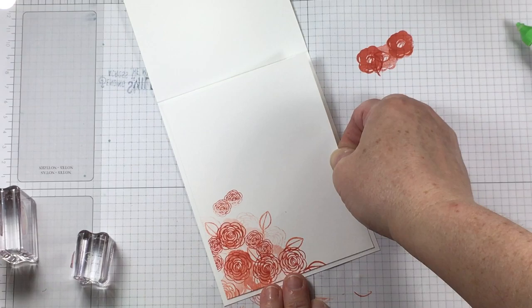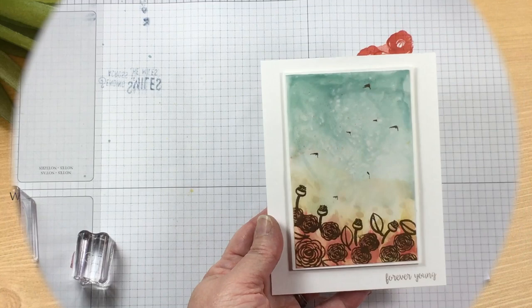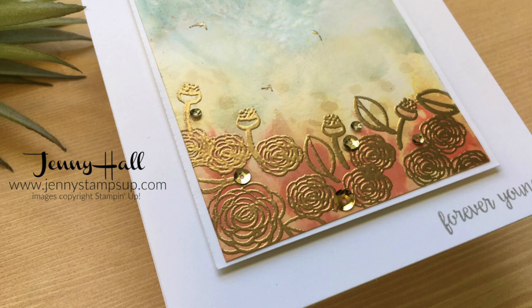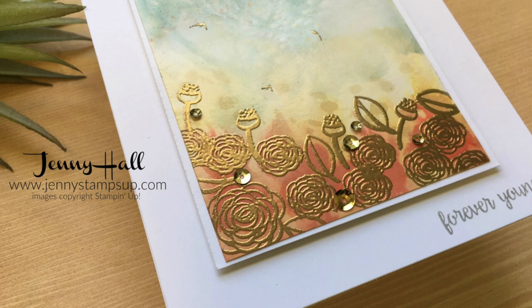Thank you for joining me for another card making tutorial. I invite you to my blog at JennyStampsUp.com where you'll find a new card idea every day. Be sure not to miss the exclusive content I share only with my customers — you can become a customer by clicking Shop Now at JennyStampsUp.com to make your Stampin' Up! purchase.